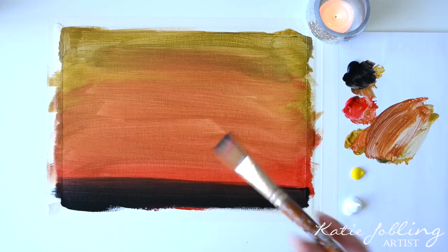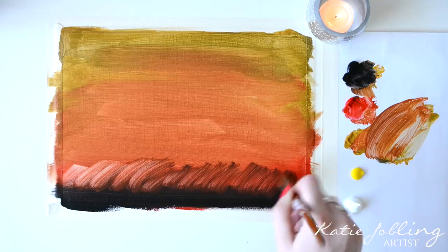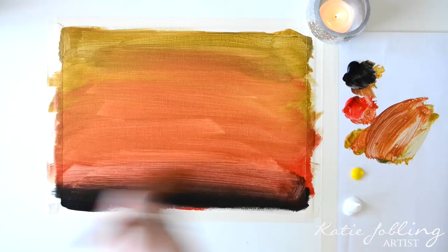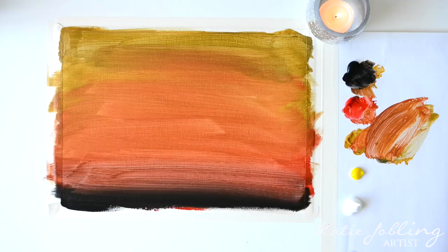Once you've washed your brush out, just take it across along that line, then wash your brush out again and take it down. We're going to be adding another layer to this so don't worry too much. Give your brush a wash and then we're going to wait for that to dry.